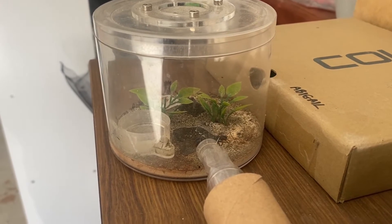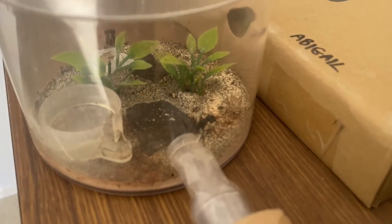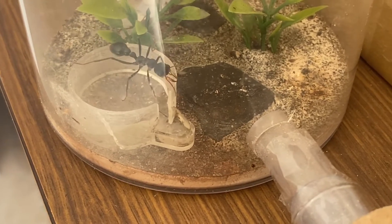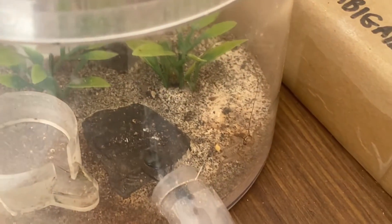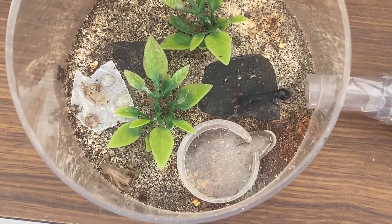It wasn't long before the queen was out and looking. Here we can see her eyeing off one of the crickets, and there she goes — chasing one down. The crickets are quite quick, and because of their strong hind legs they can kick her off. So she retreats back into her test tube, but she'll be back.